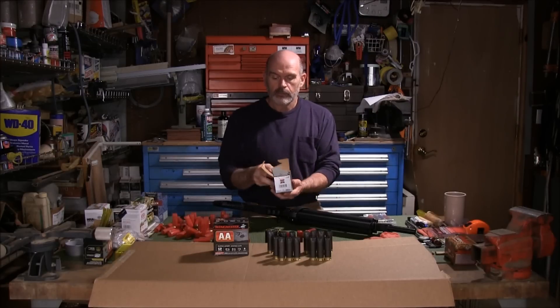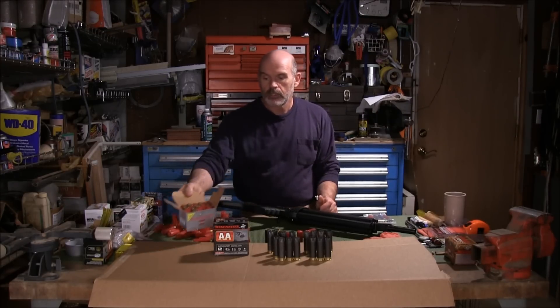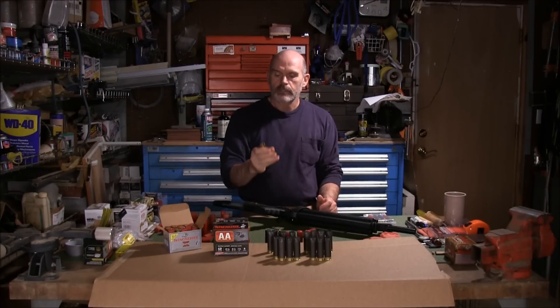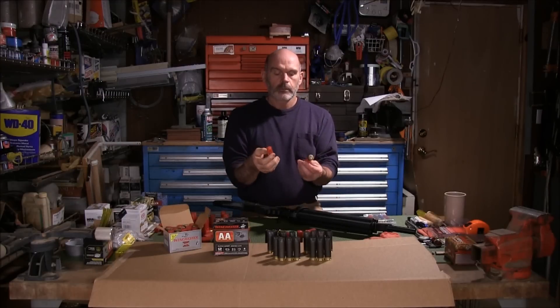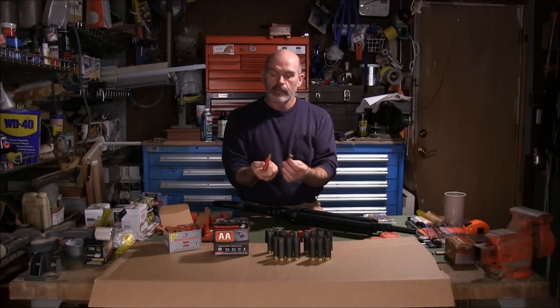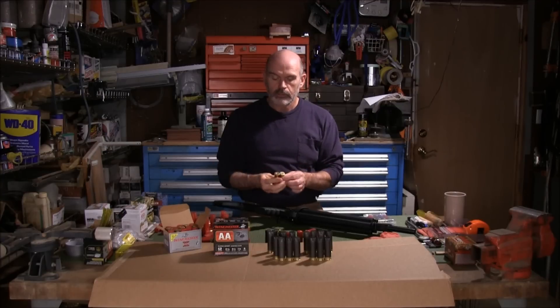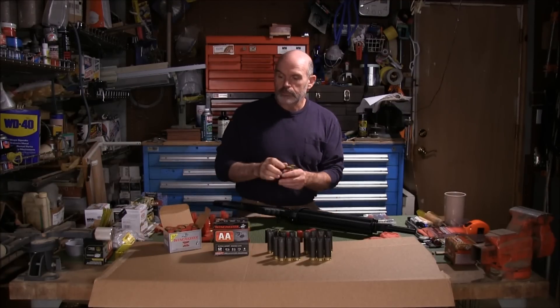I was just gathering these up to put them in my drawer for future reloading, and every one of these is bulged on the bottom. They were brand new, never been anywhere except in this gun. There's a substantial bulge on the bottom — I don't think that's acceptable for reloading. And the extractor took a nick out of every rim too.